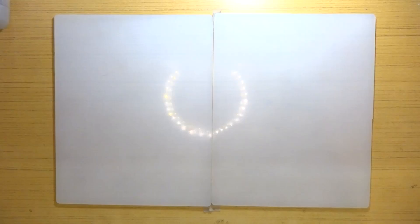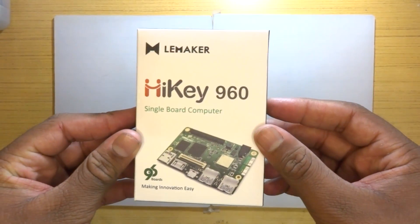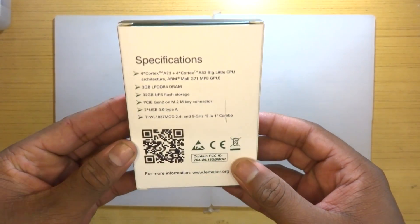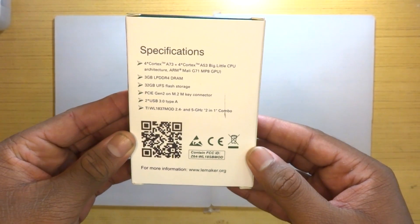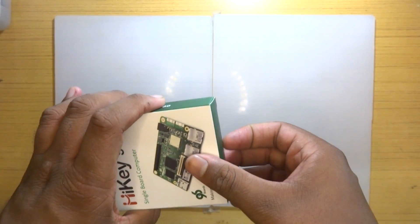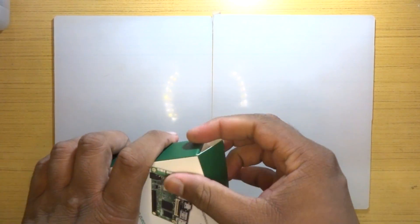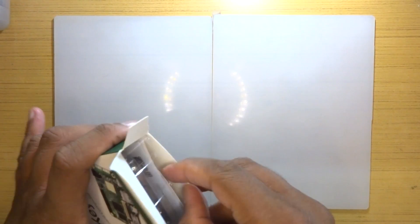As the unboxing video proceeds, let me run you guys through a few of the specs and features this board has on board. This review is just a first-day review — I just received this board a few hours ago. This is my very quick initial review; I haven't had too much time to play with it, just some very basic experiments.